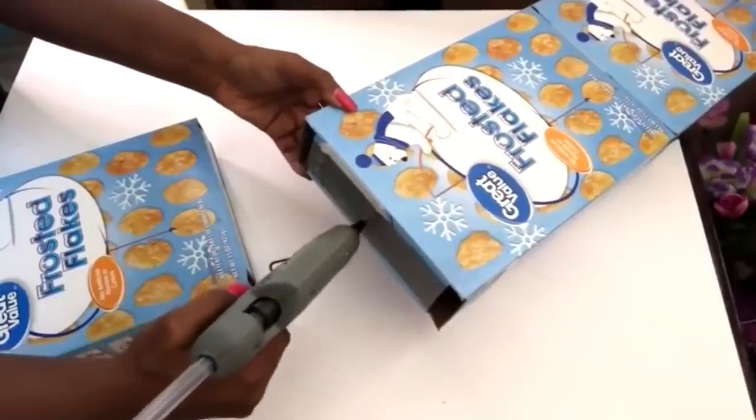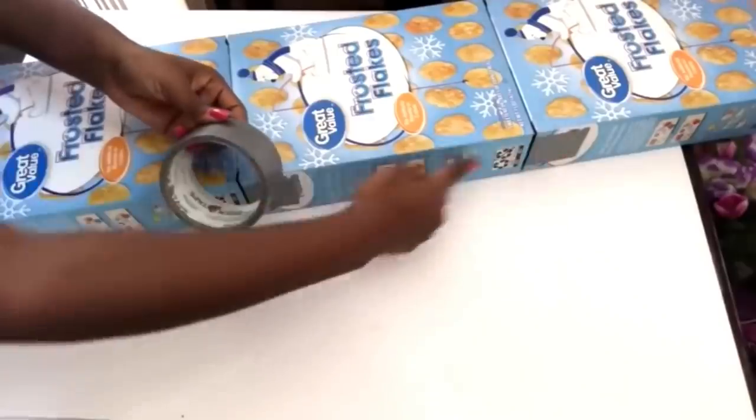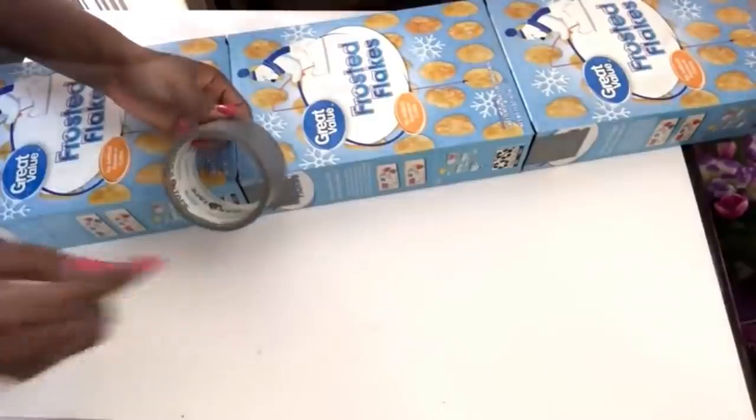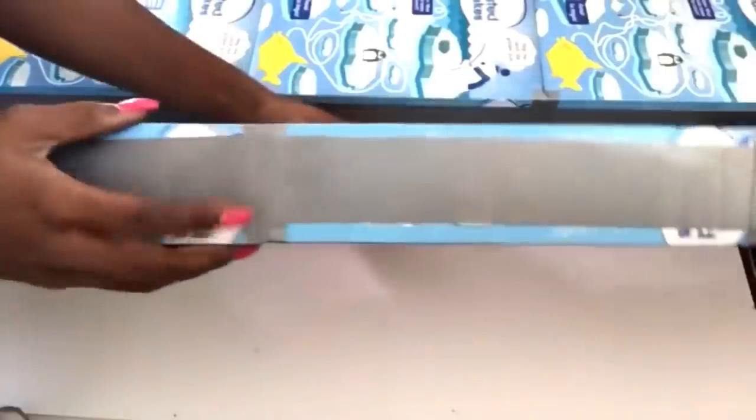The design that I'm working on will only work perfectly well if you're using straight cereal boxes. The sides here are going to be covered with tape, and this is just extra to make sure that they stay together. The points at the sides where all the cereal boxes meet are going to be covered with tape too.